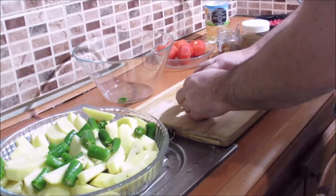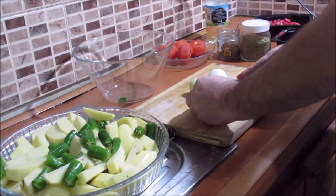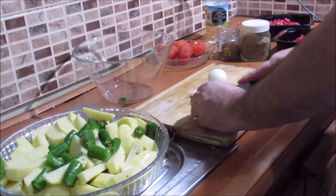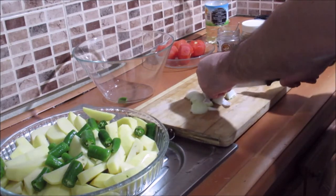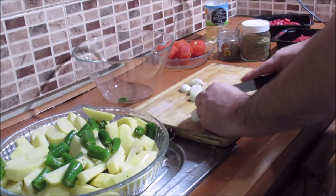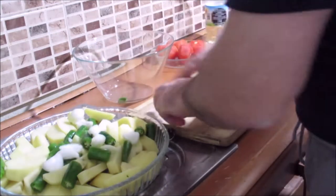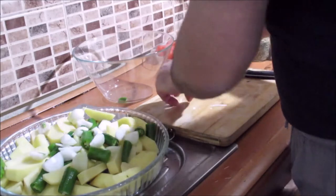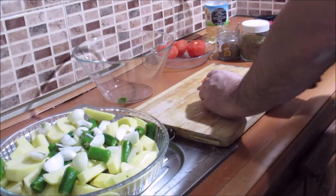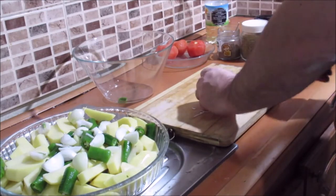I have one tablespoon. I can use this one. I have a little bit of this one. I put it on and we put it on. Let's do it.